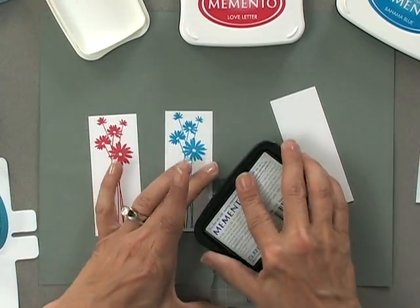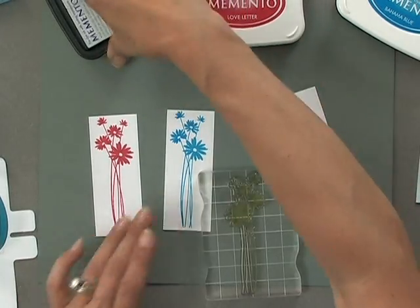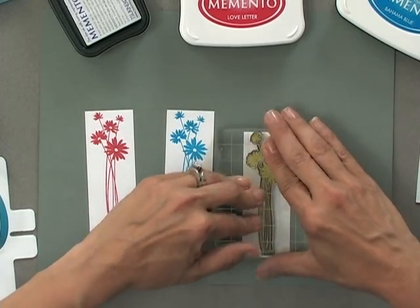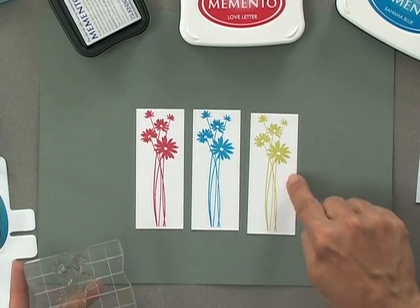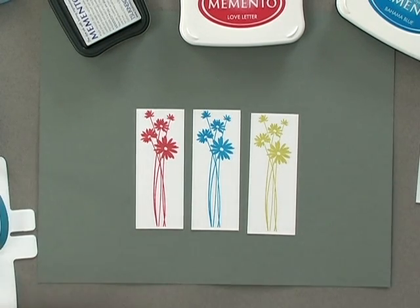There's my second little sprig of flowers, and my last color is going to be the Pear Tart. Since this is a get well card I really wanted it to be bright and cheerful, and these bright summer colors are just perfect for that. Plus these colors match all of our colors in the Hello Sunshine kit and pattern paper pack. Now I have three little sprigs. If you have this stamp set in rubber, you can tape these little strips down onto a piece of scratch paper and then use the stamp-a-ma-jig to line them up perfectly.